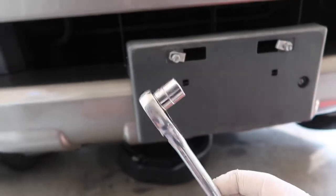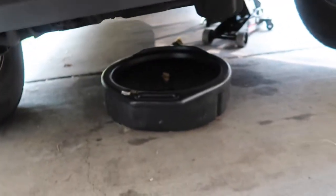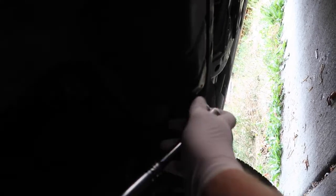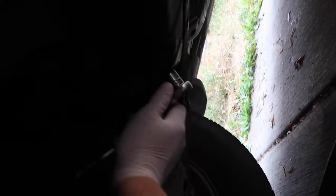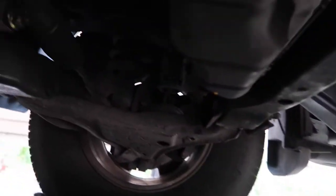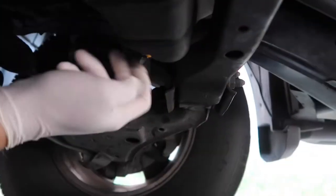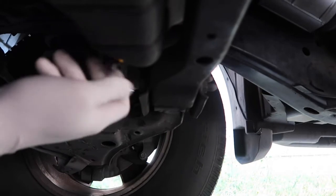You will need a 14 millimeter socket to get the drain bolt out and we are moving right underneath the vehicle. It is super super difficult to miss. Here is our oil pan and here's the 14 millimeter drain bolt. There we go — that's a little bit better for you guys. I'll try to do it like this and there we have it.